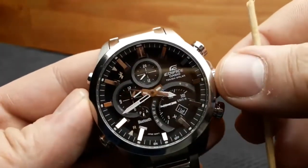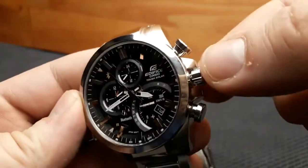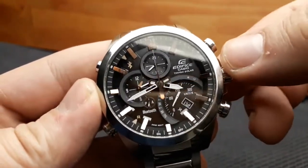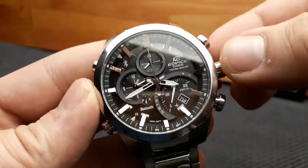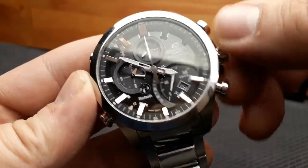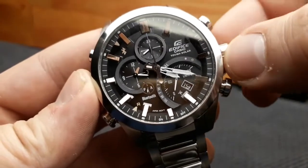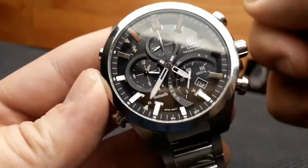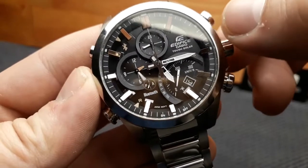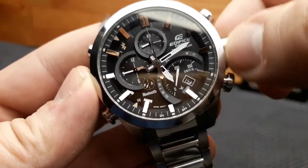Setting the time and date on this Edifice EQB500 is done by unscrewing the crown and pushing it out to the second click. To adjust the hours and minutes, rotate the crown clockwise in increments of one minute. Speed scrolling is done by rotating even faster, with a second speed available by rotating faster still. To stop, rotate the crown once until you hear the click. For anticlockwise rotation, the procedure is the same.